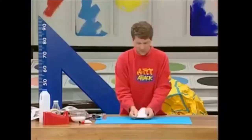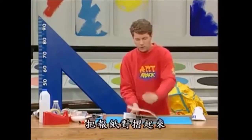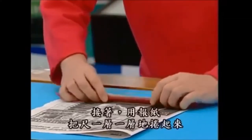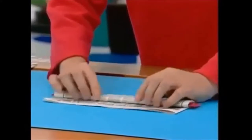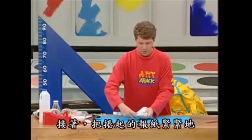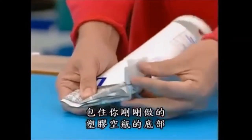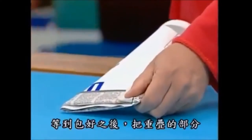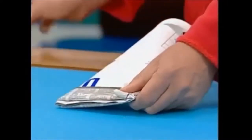Then take a sheet of newspaper, close the newspaper and place a ruler at the bottom, and then just roll the ruler inside the newspaper like that. Then take the ruler out and wrap that rolled piece of newspaper around the bottom of your tube. Overlap it there, and where it overlaps, tape it thoroughly and securely into place.